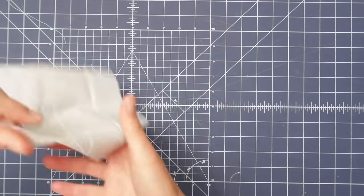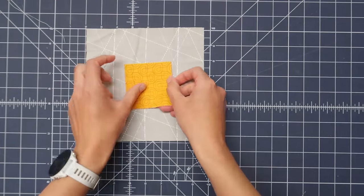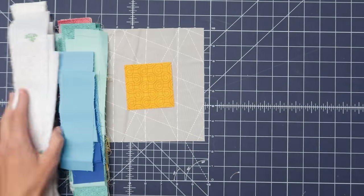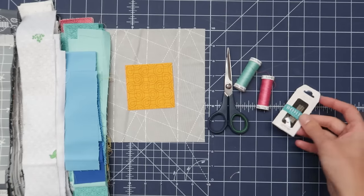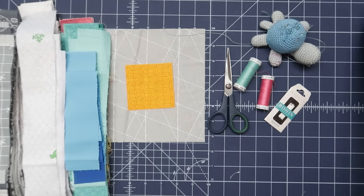So shall we make a Manx block together? Let's go! To summarize all the materials: we need a block for the back, a center block, strips — colored strips, low volume strips — scissors, thread, needles, pins, and a thimble. And then we're good to go.